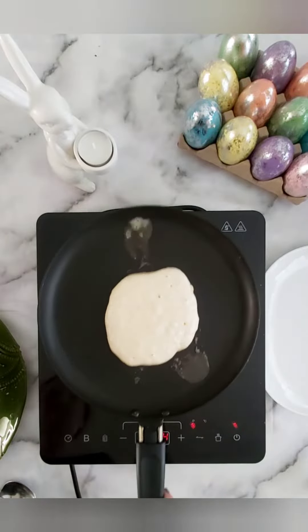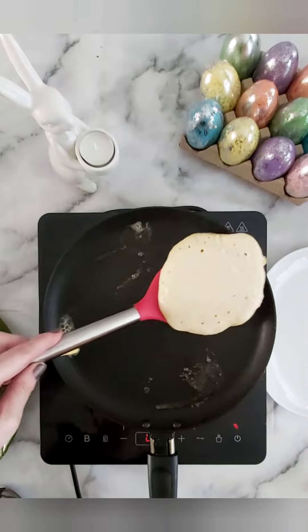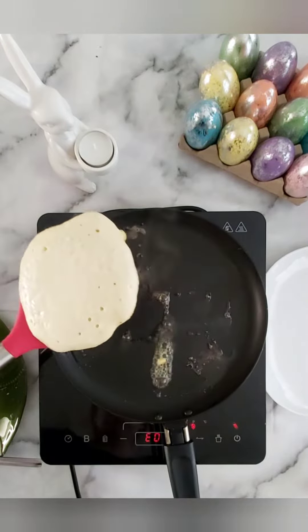Once ready, bubbles will appear on the surface of the pancake. Check the other side if it's done — lift up, grease your pan again before flipping back over to cook the opposite side.